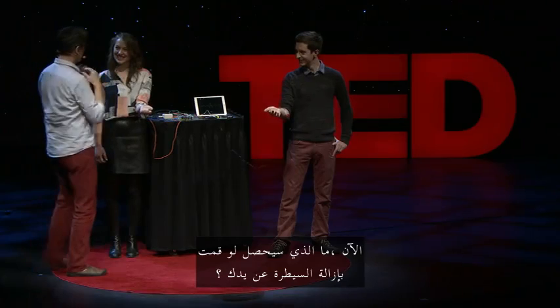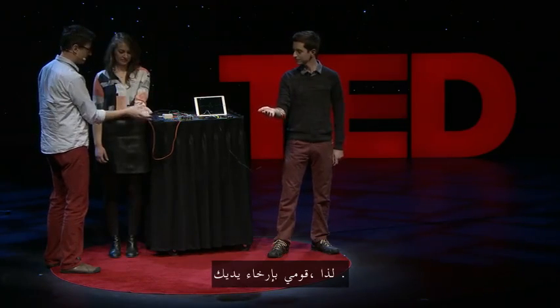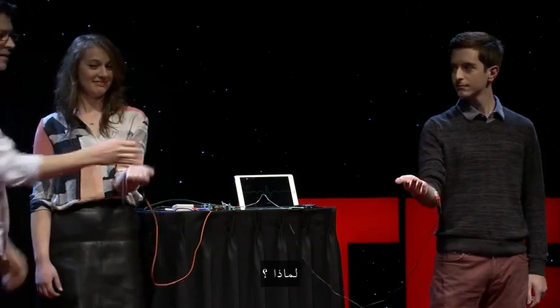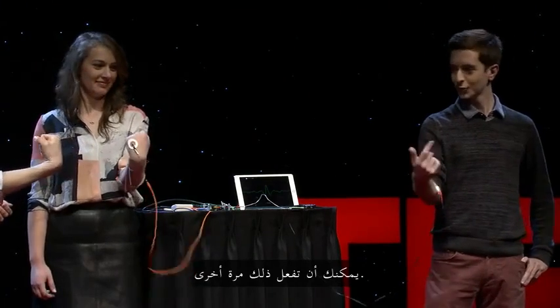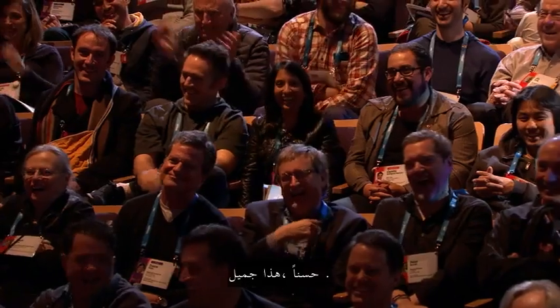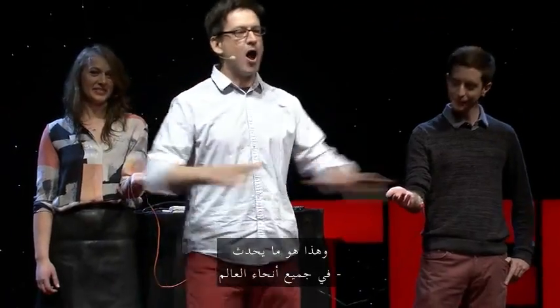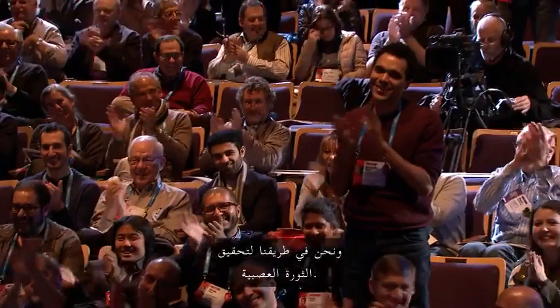What would happen if I took over control of your hand? Just relax your hand — what happens? Nothing. Why not? Because the brain has to do it. Thank you guys for being such good sports. This is what's happening all across the world — electrophysiology — and we're going to be on the neurorevolution. Thank you.